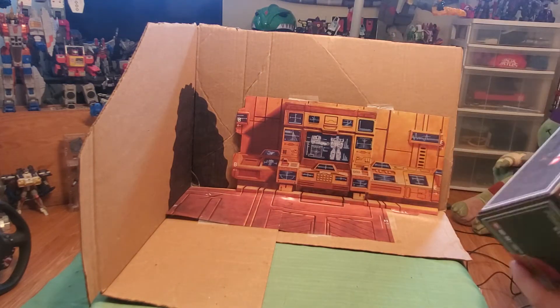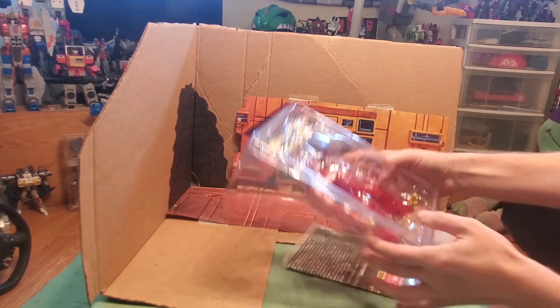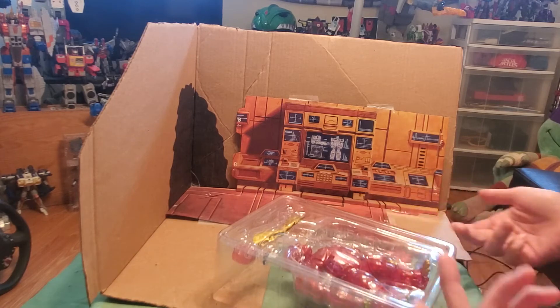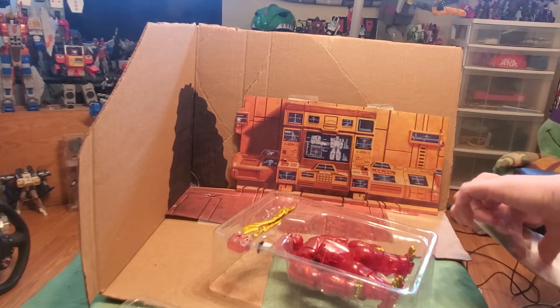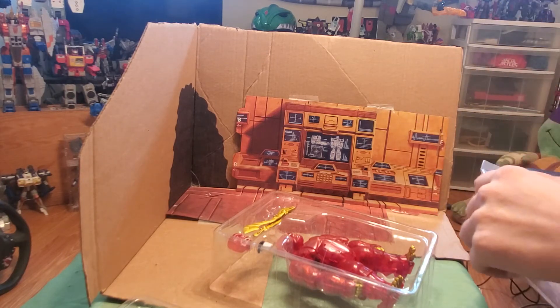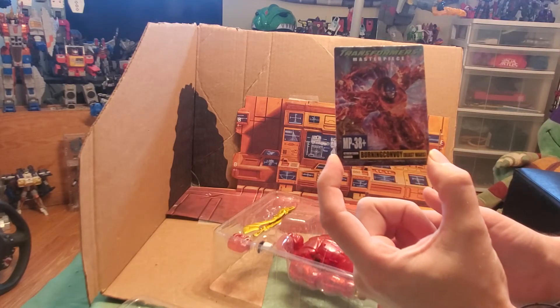Without further ado, let's get the box cracked open and free him from his plastic prison. So here he is. This is what it's going to look like when you get him. I pre-cut the tapes around — there are four pieces of tape on each side keeping the plastic on — but for the benefit of the review I cut those off preemptively. Let's open up the instructions because we're going to need those. Here they are — this is just how to install the batteries at the back of his head.